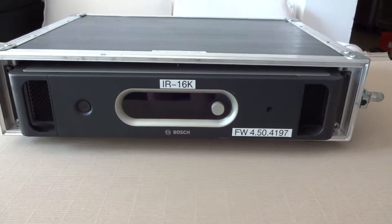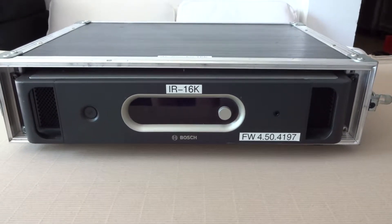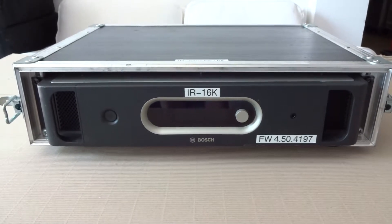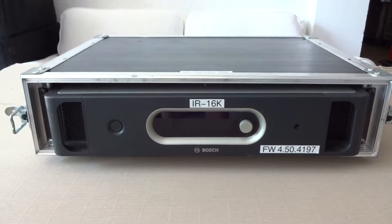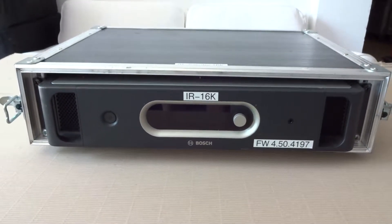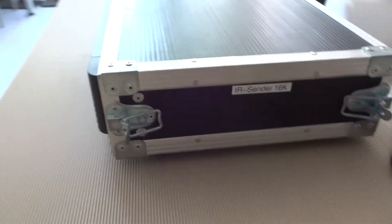Hello, this video shows the transmitter unit from Bosch, the ENT-TX series. In this case it is a 16-channel unit, showing the front side with a control button where some selections can be made. It is housed in a typical rental case for transport.